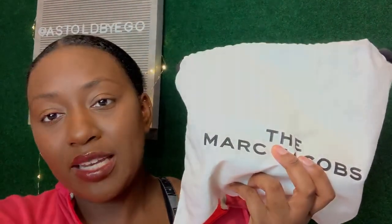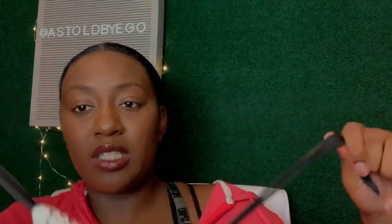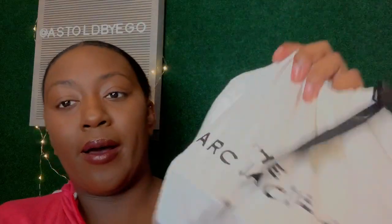This is the bag in the dust bag. I'll turn down the brightness so you can see it better. It comes in this white dust bag — you just pull these strings if you want it to close — and it says 'Marc Jacobs' on it. I'm going to take the bag out of the dust bag now.